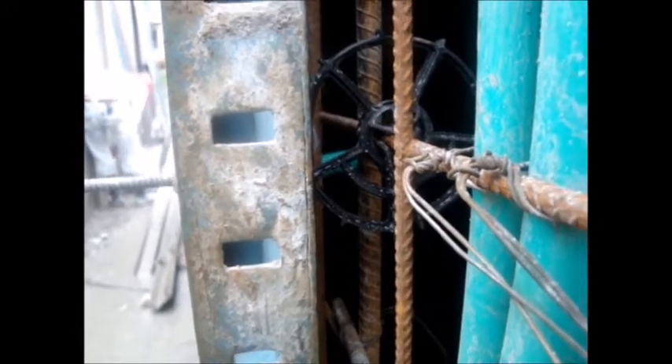As a final point, I would like to emphasize that once the formworks are stripped, these wheel spacers are completely invisible to the eye, because only a small point of the disc periphery makes contact with the inside part of your wall form.